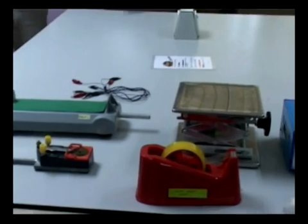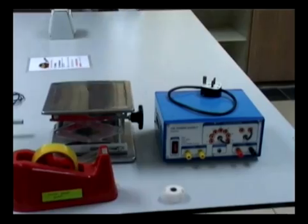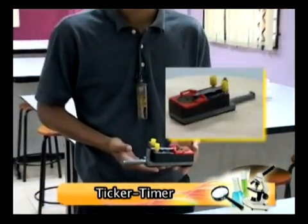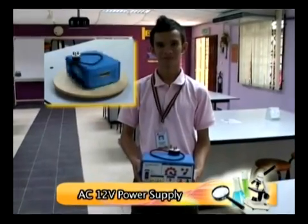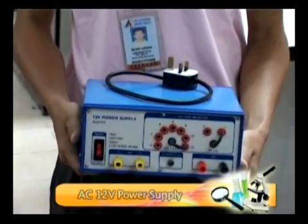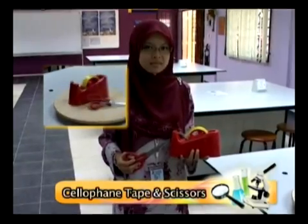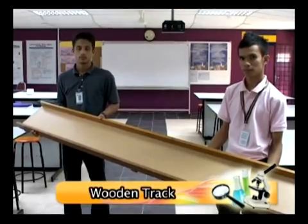These are the apparatus that will be used along the experiment: trolley, ticker timer, adjustable lab jack, power supply for AC 12V, carbonized ticker tape, cellophane tape and scissors, and a wooden track of 2 meters length.